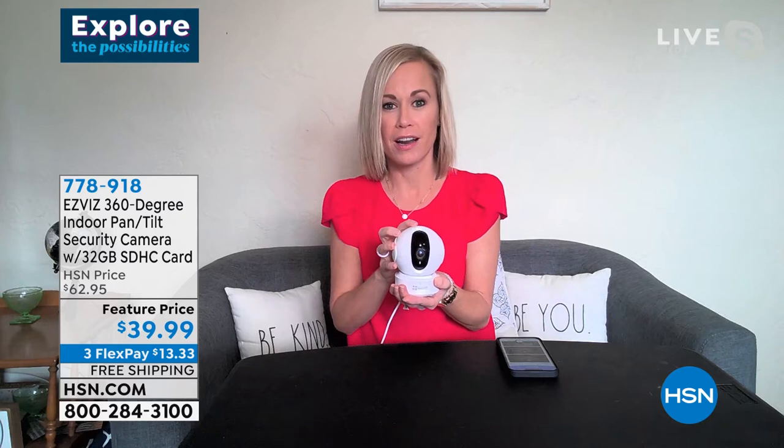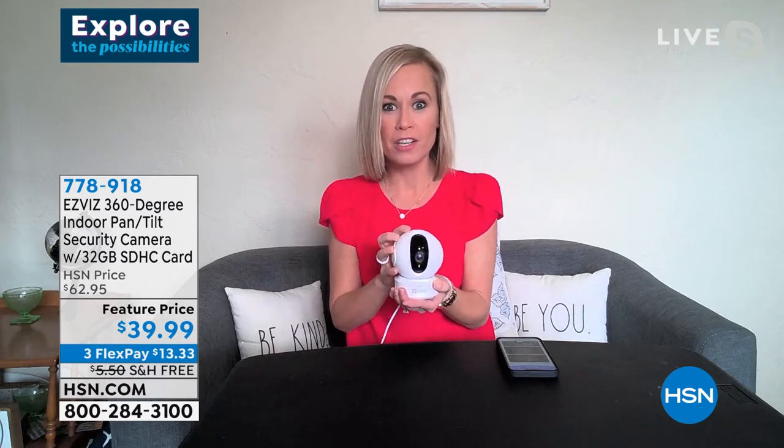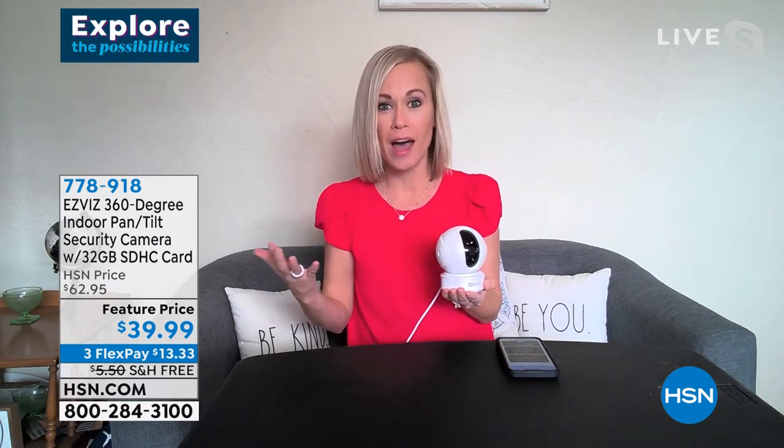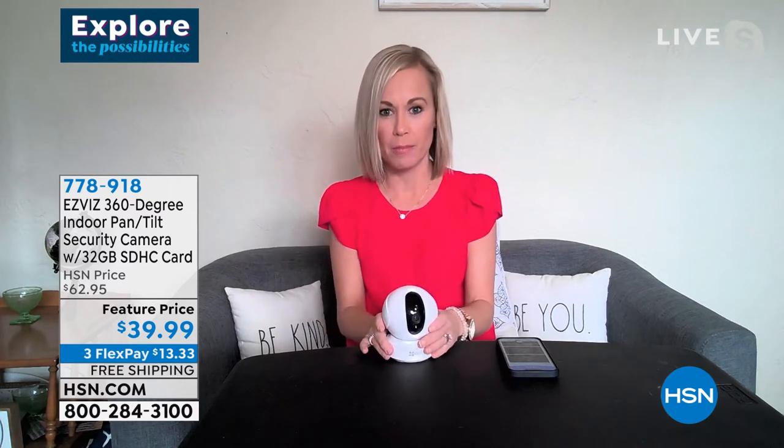Think about this as a baby monitor — mine was $300 when my son was born. This is a $39.99 baby monitor that will track your baby, especially if you have a toddler starting to climb out of the crib. You can use the two-way voice and say 'Get back in there — I can see you!' It records everything right to the app, keeping about six months of recordings.